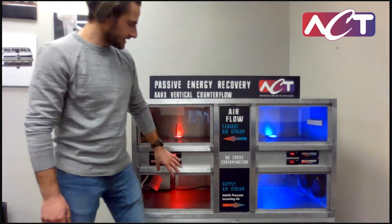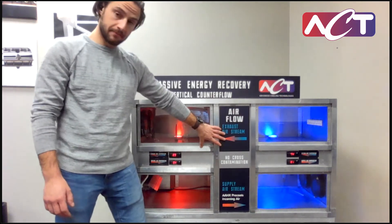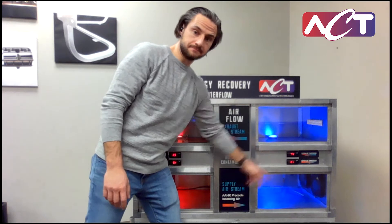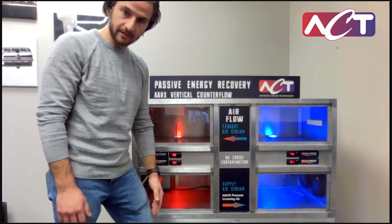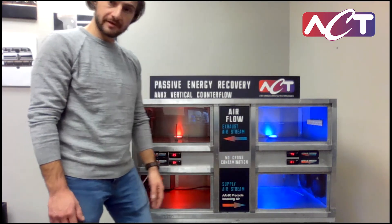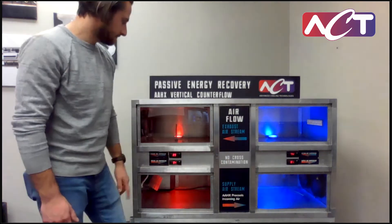So what we're seeing is that the supply air is being cooled down by the exhaust air through our heat pipe heat exchanger, from 94 degrees Fahrenheit down to 81. The maximum available temperature difference was 94 to 74 — a 20-degree difference — and we're cooling down about 12 degrees, so we're getting about 60% effectiveness for this coil.